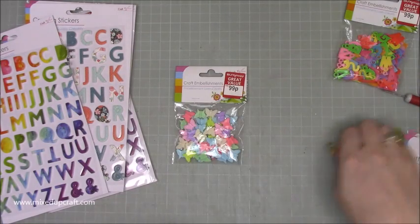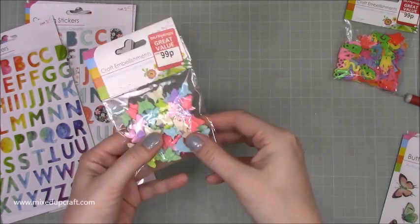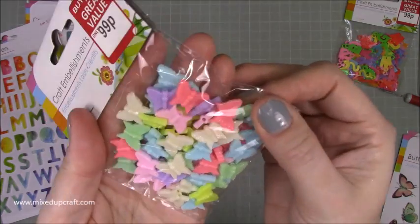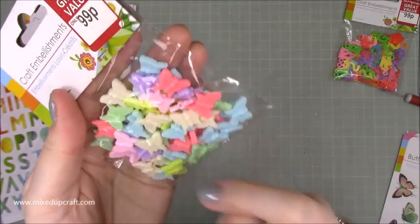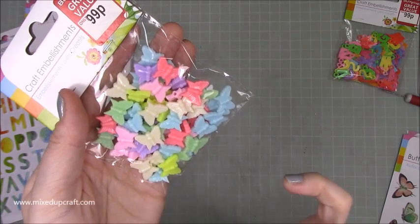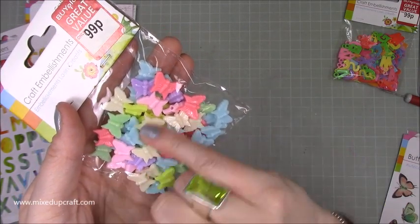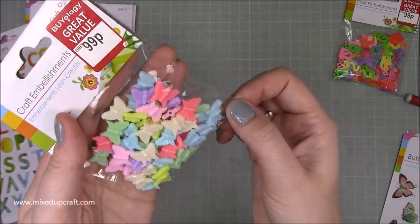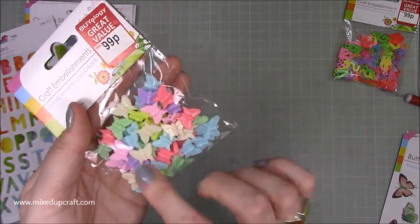Then I picked up these — a little bit different. I'm not going to open the bags because they're stapled together, but they're just really cute little plastic butterflies. They do have holes going all the way through, so they would work as charms. These are nice with all the whimsical stuff that I've got — the pastels and rainbow colours. Just nice little pops of interest to add to your cards and other projects.